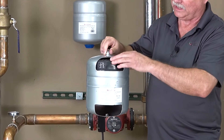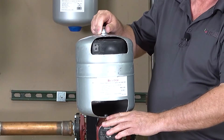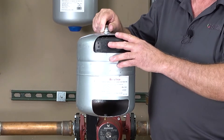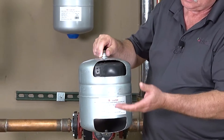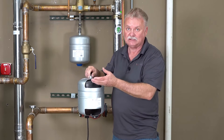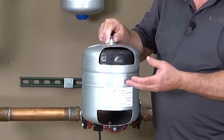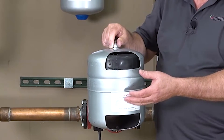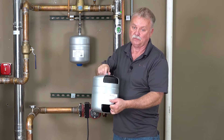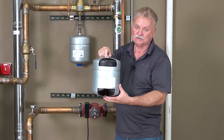With the diaphragm separating the two sides, as the system heats up it pushes on the diaphragm, which compresses the air below. Then as the water cools or the system shuts down, it pushes back up to a point of equilibrium. The oxygen in the air can never get back into the system because of the diaphragm. So now we had the best thing going — we separated the air from the water, gave the expansion tank room to do its job so water does not come out the relief valve, and eliminated the possibility of air getting back into the system.